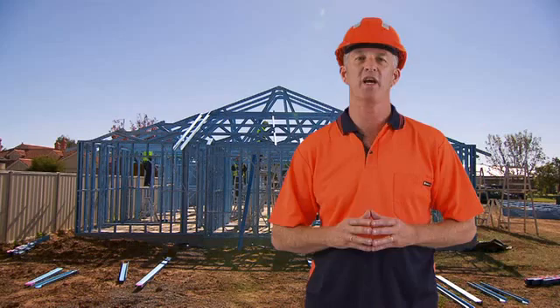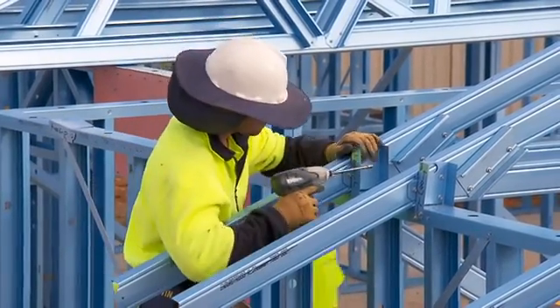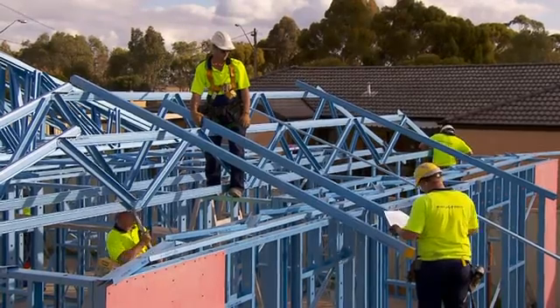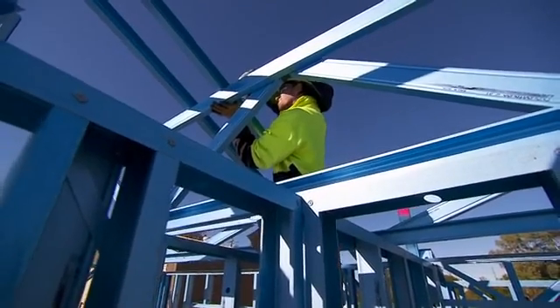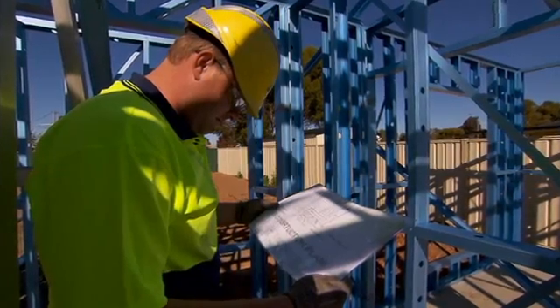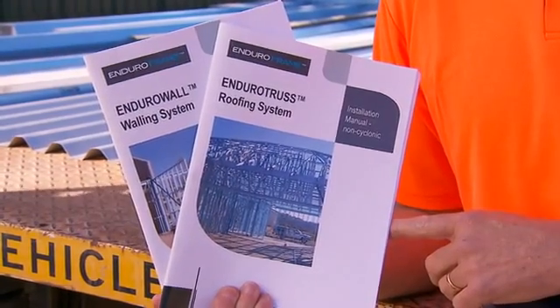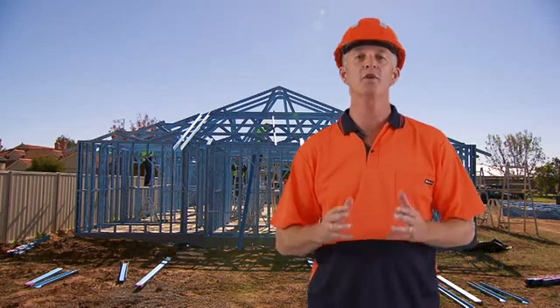Mark the overhang length on the jack rafters using the truss overhang as a guide. Position the rafter with the branding located at the outside face of the wall and square to the wall. Fix the jack rafters to the top plate and truncated truss top cords in accordance with the connection drawings. Install the bracket between the hip rafter and the jack rafter and install bracing over the top cord of the trusses. Refer to the construction guide for the connection drawings and screw specifications. Once all the trusses and rafters are erected, install the roof bracing in accordance with your connection manuals.